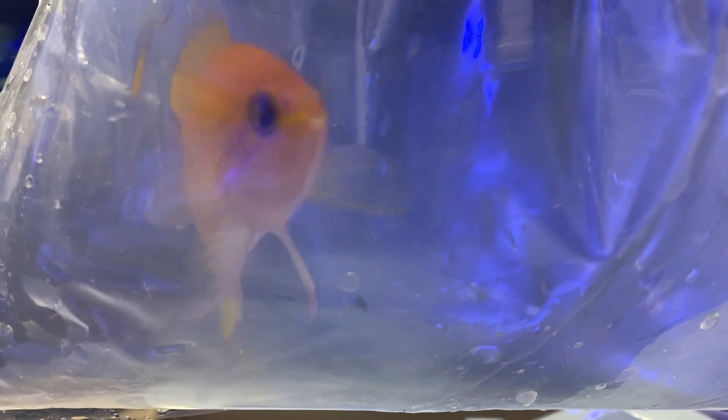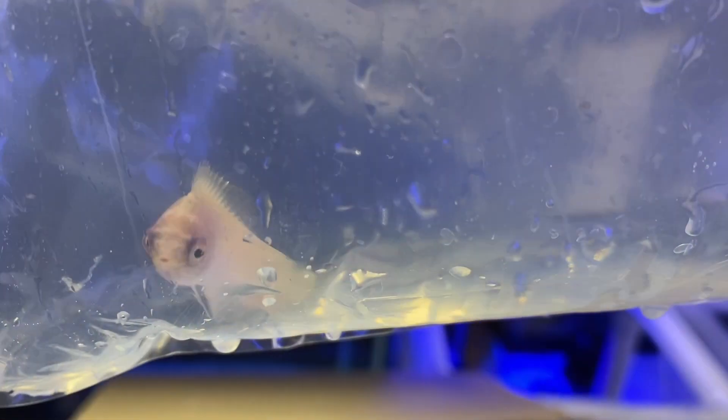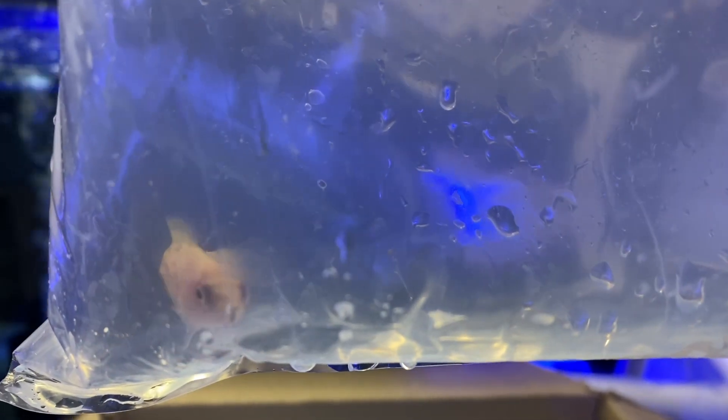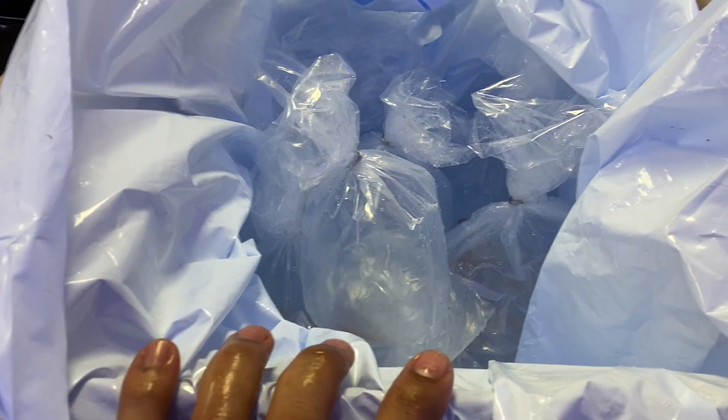If you have not gotten into the wrasse game, you definitely need to. This is a female rhomboid wrasse — beautiful fish. I know it doesn't look like much in the bag, but trust me, look it up — it's gorgeous. And then the rest of what's in box number three is a bunch of lyretail anthias. So we do have a nice collection of anthias, which I'm happy to see.